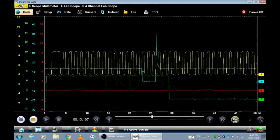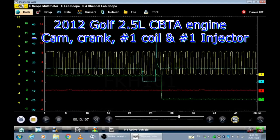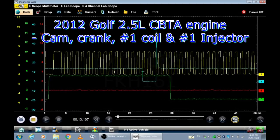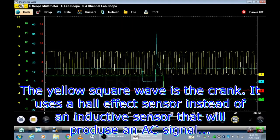Here's the waveform capture of a CBTA engine, 2.5L, 2012 Golf injector, camshaft, crankshaft, and coil trigger.